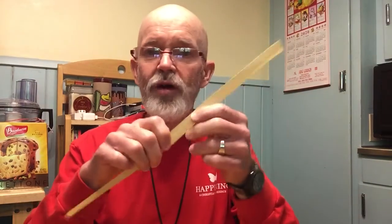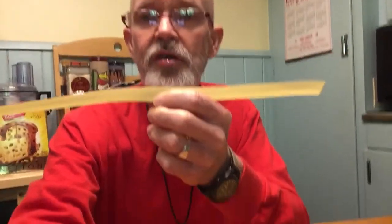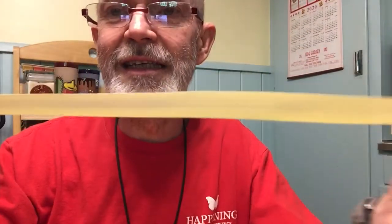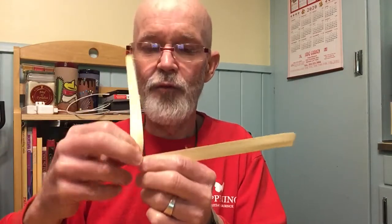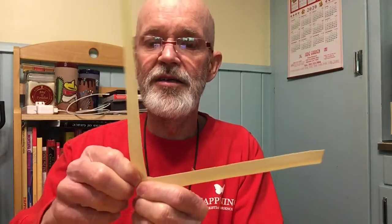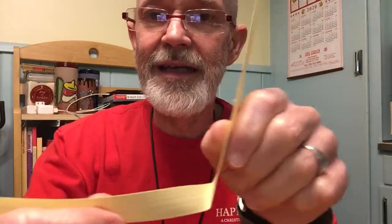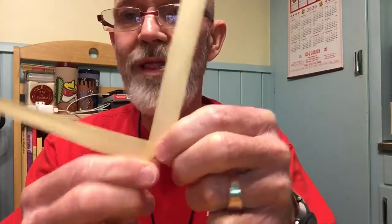But let's look at how to fold the palm cross. Starting with one of these — and these are a little yellow this year — the first thing you want to do is make a 45-degree bend so that you end up with sort of a right angle like that. The palm is folded like this.